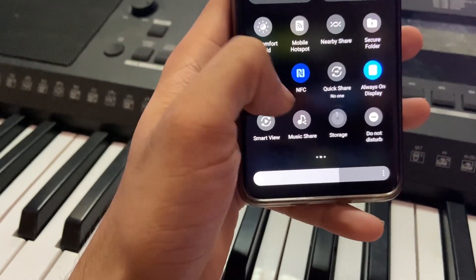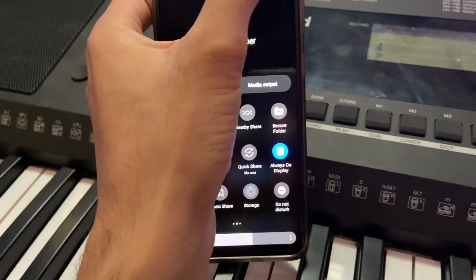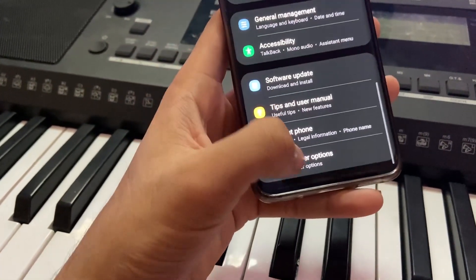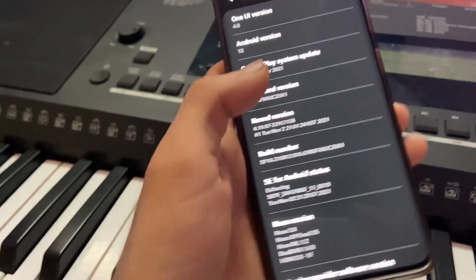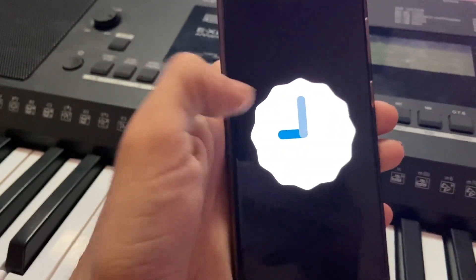I'm going to go to Settings and show you Android 12 in the settings so you can see how it looks. There's also the Android 12 easter egg under About Phone. Go to Software Information — and there you go, you can see the Android 12 version on the Samsung Galaxy S20.